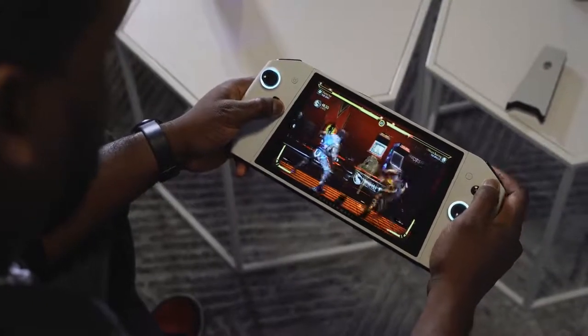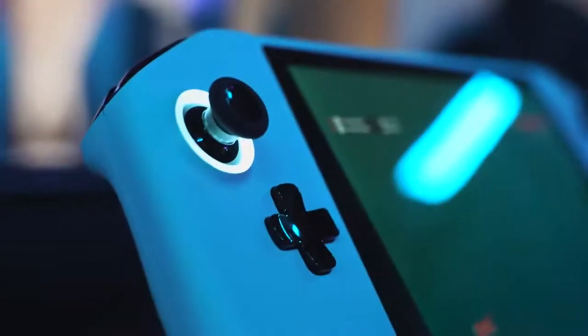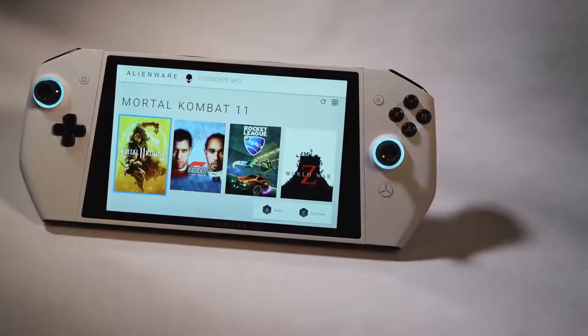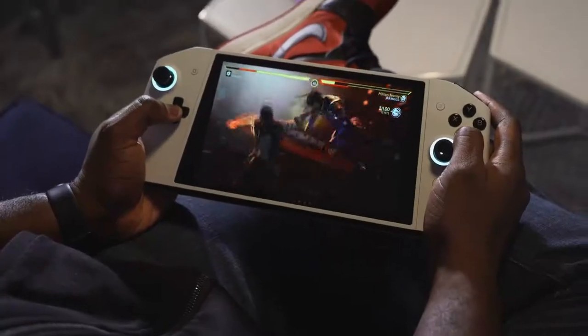What you're seeing now on screen is called Project UFO. It's from Dell, it's part of Alienware, and it's fully a concept. But this thing feels and plays so well. This is a Nintendo Switch version of a PC — that's why I call it a portable gaming PC console.